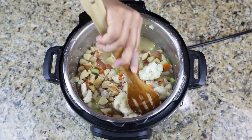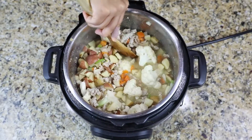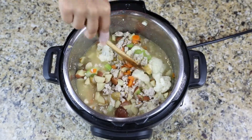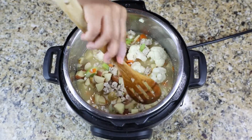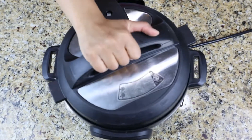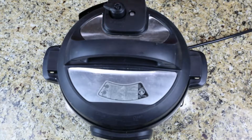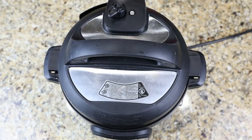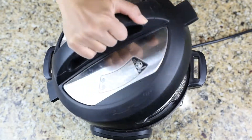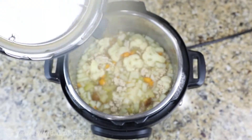I just mix everything together, close the lid, and make sure the top is in the sealing position — that is really important. I've closed the top before and forgotten to do that, and then it just sits there, which is not good at all. So just close the top and make sure it's in the sealing position. Once it's done, you do a quick release by just opening the vent. Once the pin at the top drops, you open it up — and just look at that, everything is so nicely cooked through.